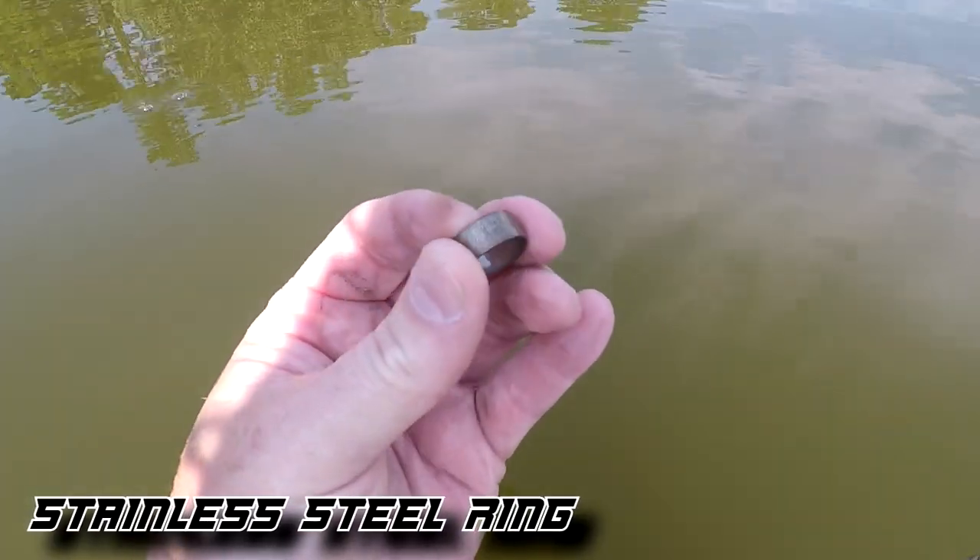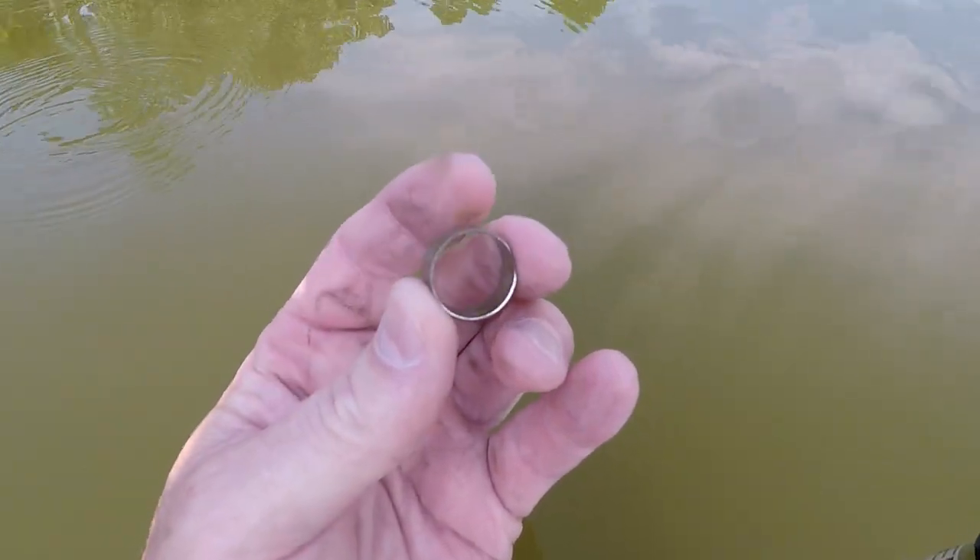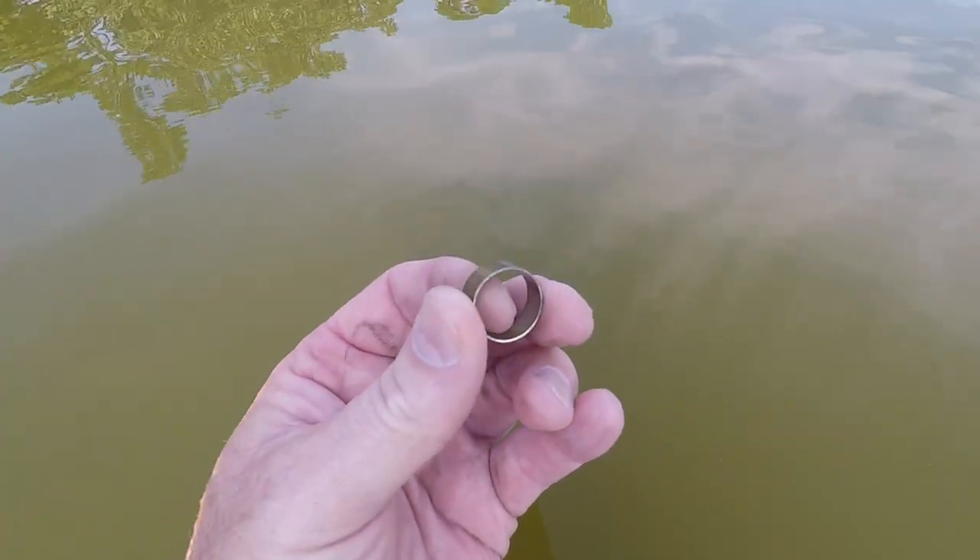I was getting a real jumpy low 40 signal, had a bobby pin in there too, and it ended up being just a rough stainless steel looking ring. Where's the silver? Where's the gold? All I'm finding is junk rings. Come on silver, come on gold.